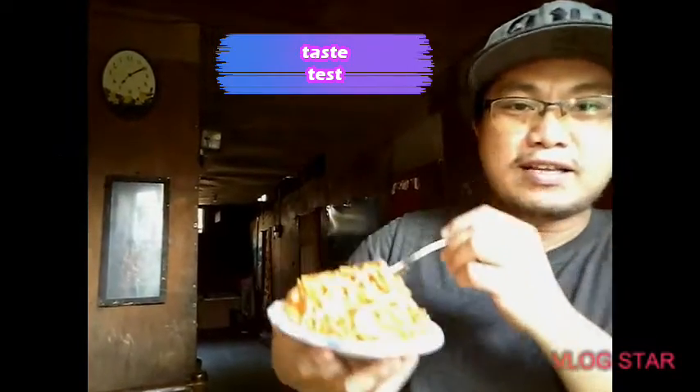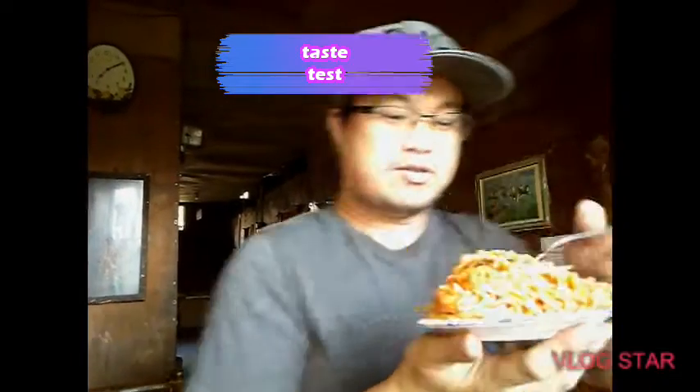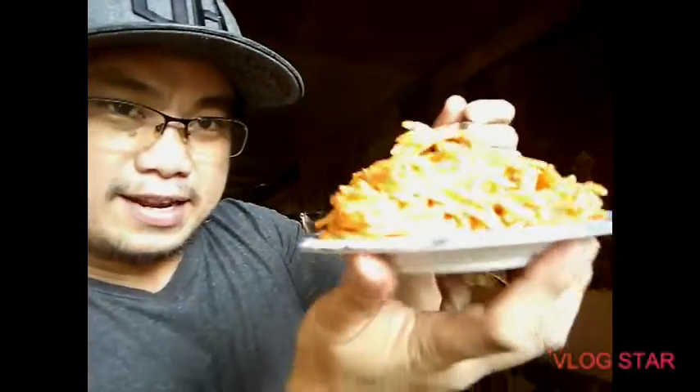Ayan guys, ito na yung resulta, yung niluto natin. Ito yung special tuna pasta recipe para sa mga nanay. Medyo masarap ba? Tingnan natin. Mmm, sarap nga! Perfect para sa mga nanay.